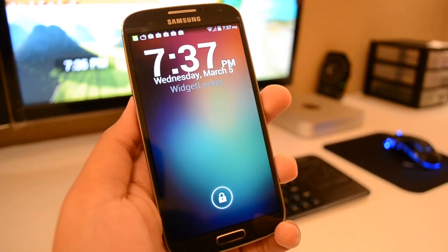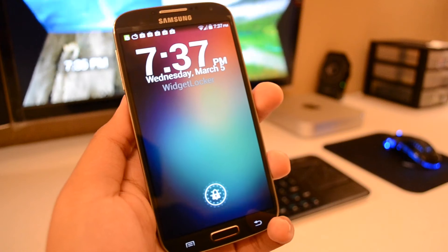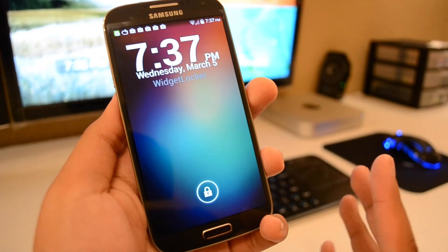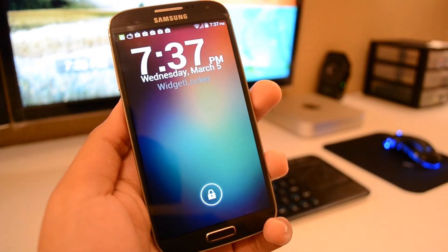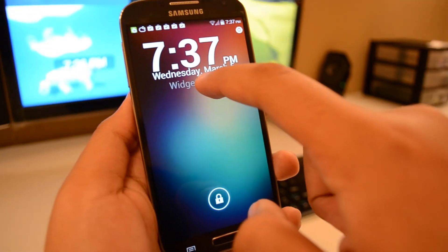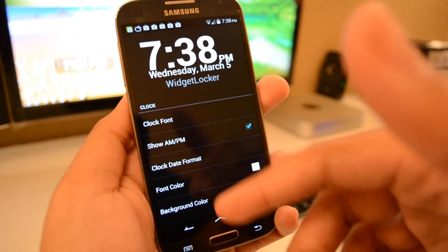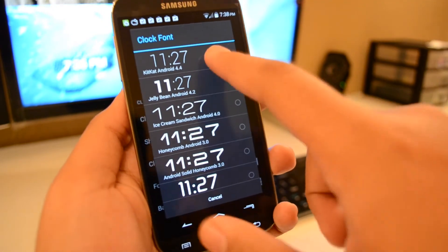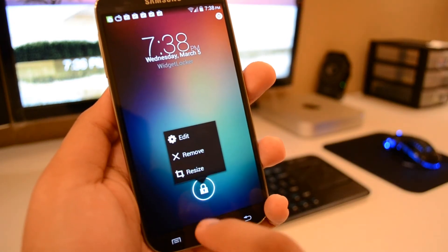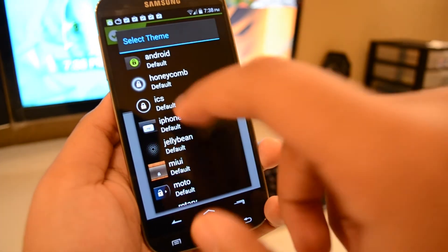This here is the lock screen that I'm using — this is Widget Locker. In my opinion, it will do the best when trying to get your lock screen to look like KitKat. It's highly customizable, it's got a lot of themes, and it's the most functional. No ads, no nonsense, but it does cost $3. So I'm in the application right now, and from here I can tap and hold on the widget itself and edit it — I can change the font, show AM/PM, and everything. You've got the KitKat theme here for the clock.